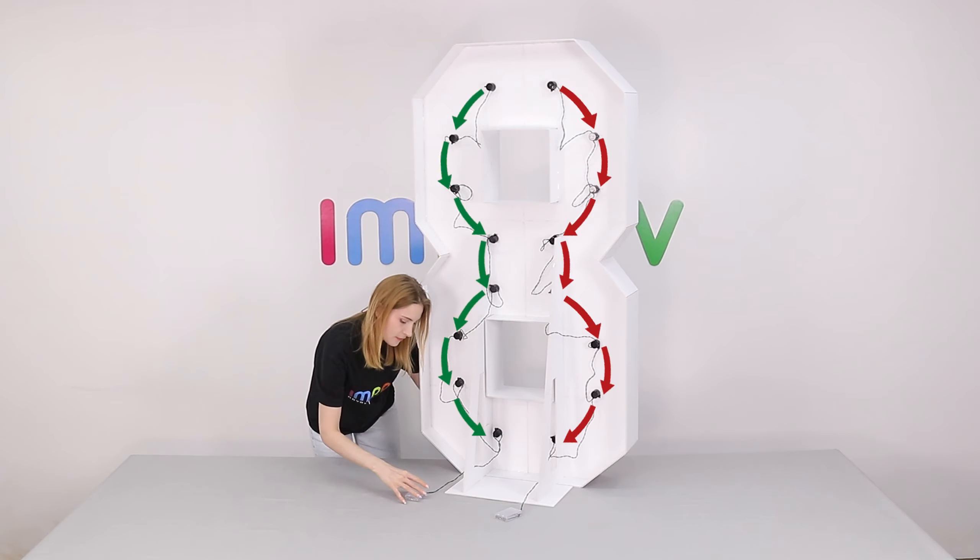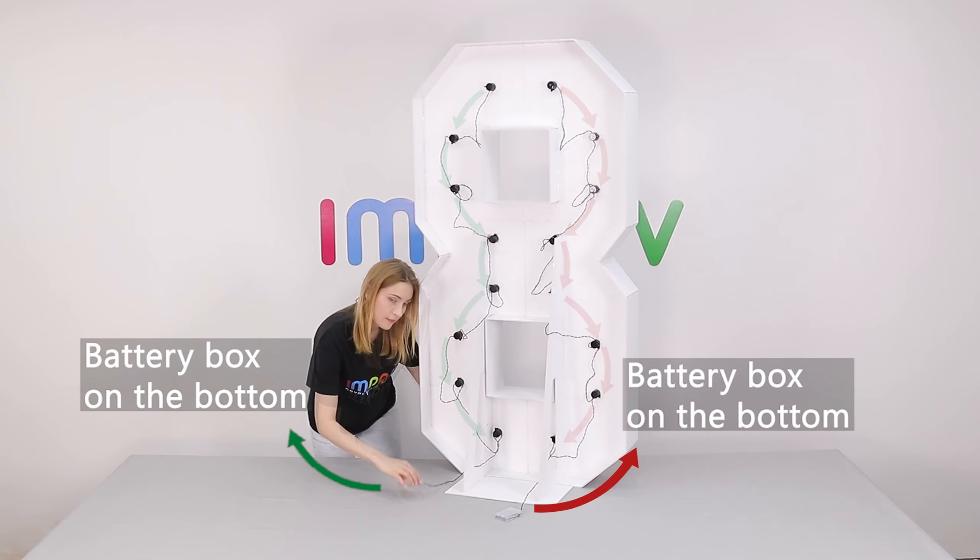Follow this sequence to screw the two strings of light bulbs. Keep the battery box on the bottom.